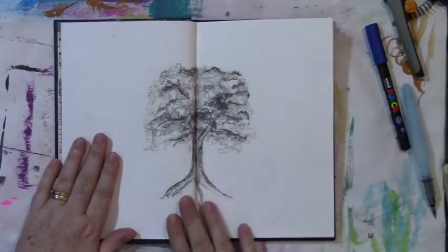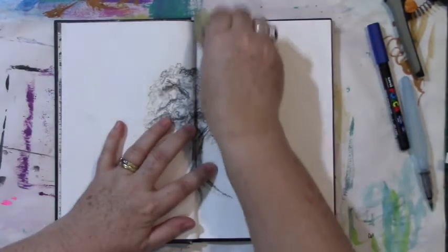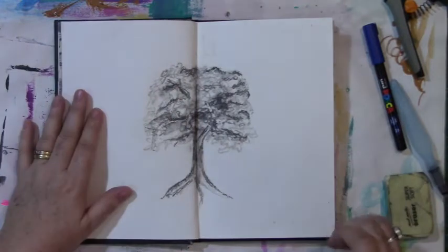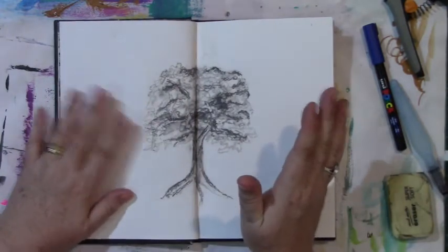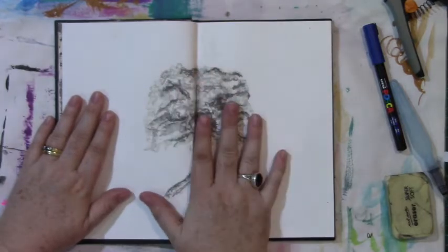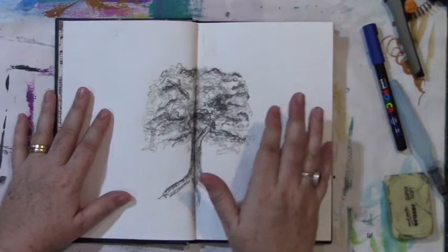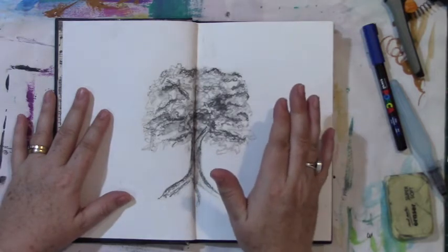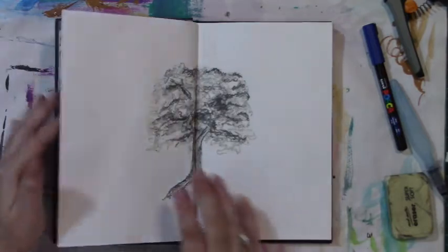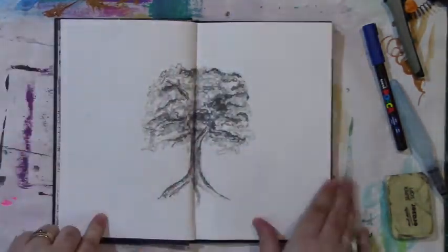I've got a sketch of a tree that I did in a Derwent drawing class, and I used some gel medium because I had some 6B pencils. Now that's completely sealed and I don't have to worry about smudging it all over the page.